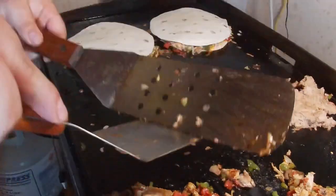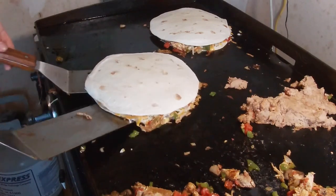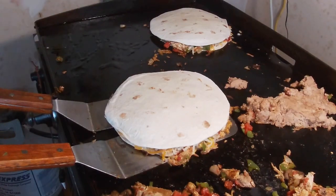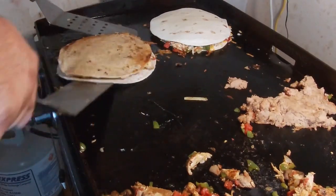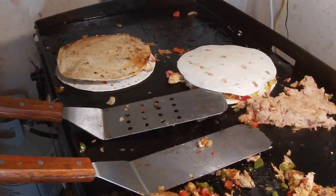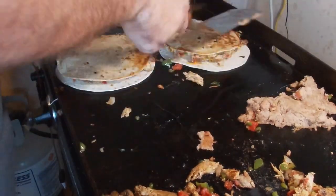Now we've got to try to flip this bad boy without losing it all — not the easiest thing to do but I think we can handle it. A little bit more oil so it doesn't burn. One, two, three — bang! That'll do it. Slide this over, a little more oil there as well. One, two, three — it works!